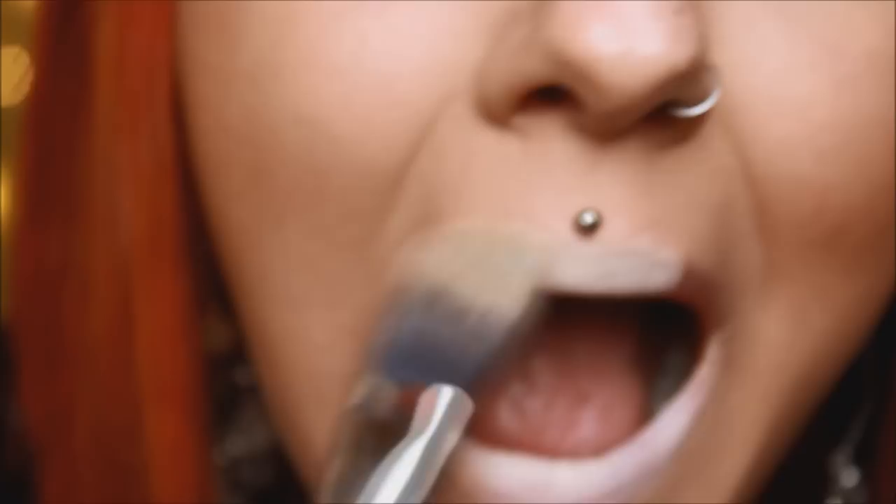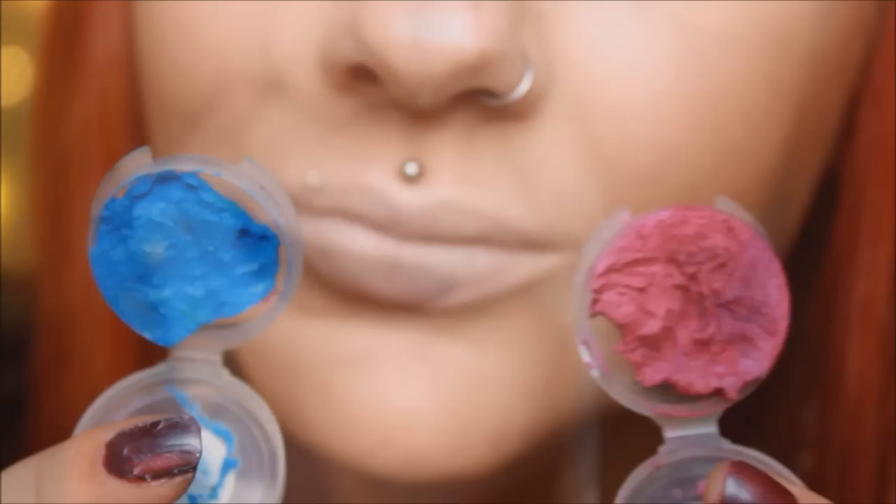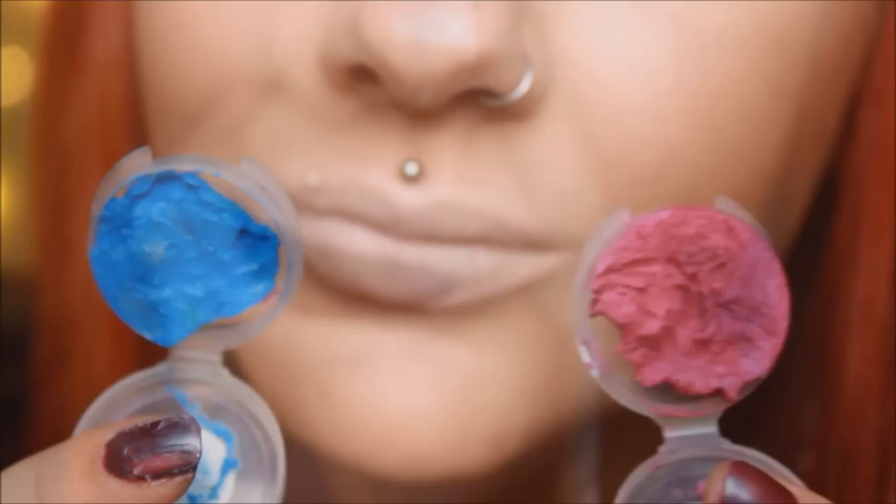To achieve a vibrant, defined lip color, neutralize your natural lip color by putting concealer on top of it and setting it with powder. Then I mixed a pink and a blue lipstick together to get a nice purple shade. I did a bit of an ombre look by going lighter as I came further to the end of my lower lip.